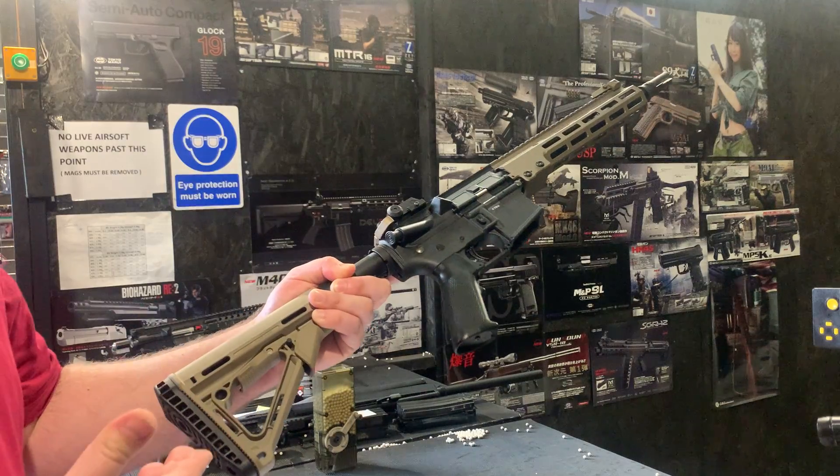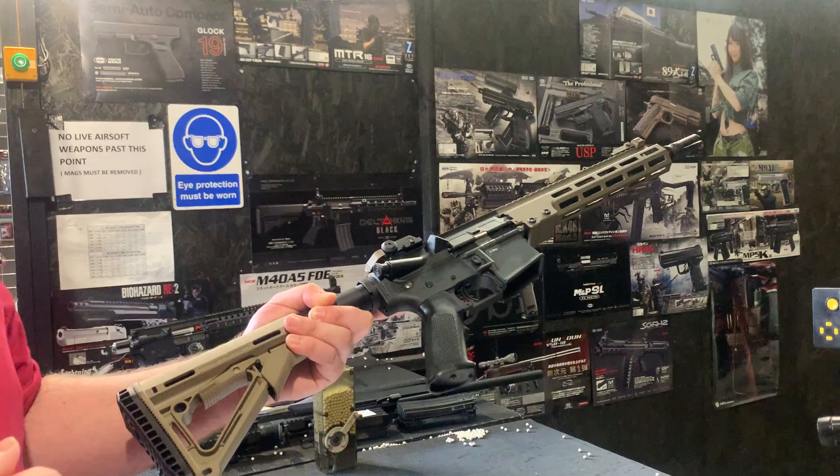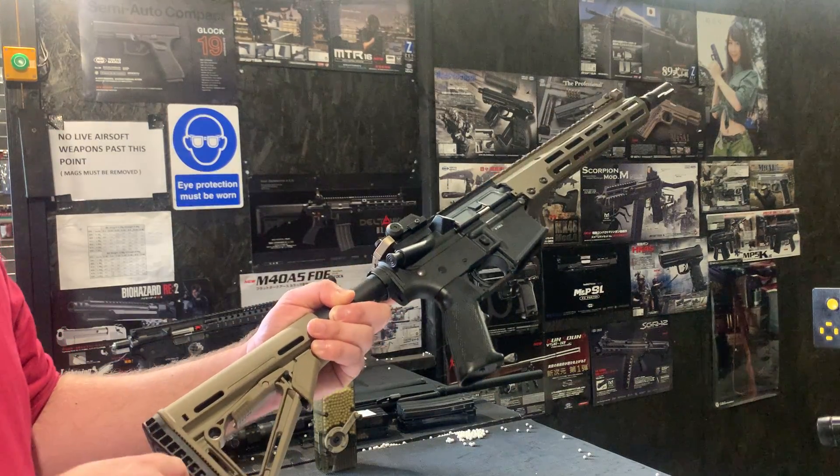This particular one has had the Magpul CTR stock conversion on the back here, so it's FDE. And obviously we've installed the battery here in the end of the butt pad.